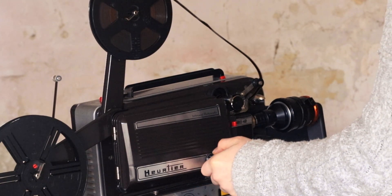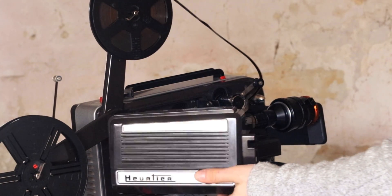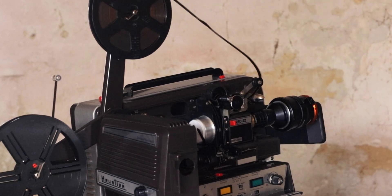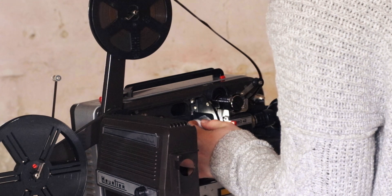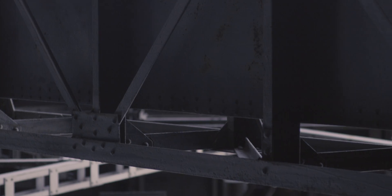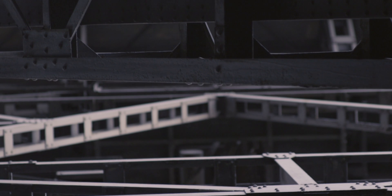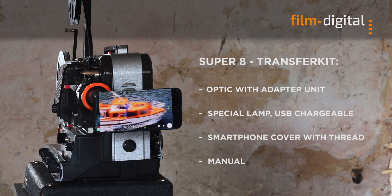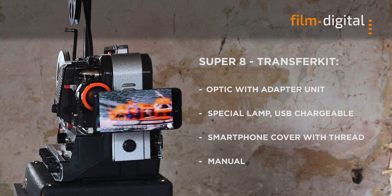Also, special lighting had to be developed with different brightness levels and independent of the power of the projector. The color of the light should also be adjustable during capturing. We spent a long time developing and refining our idea, and finally we succeeded. Now you can digitize your old Super 8 films or regular 8mm films with your iPhone or smartphone, and do it without much effort but with a convincing result.